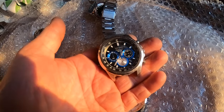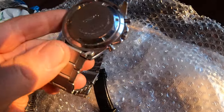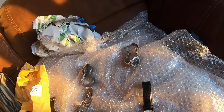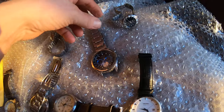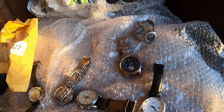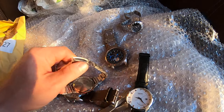A big Seiko — it's a monster, I think. Is that automatic as well? So that one's just stopped — maybe needs a battery. Yeah, that one's going to need a battery. That's huge, that's a really big fat watch. Seiko Kinetic? Actually, no — that's not a kinetic. Wow.